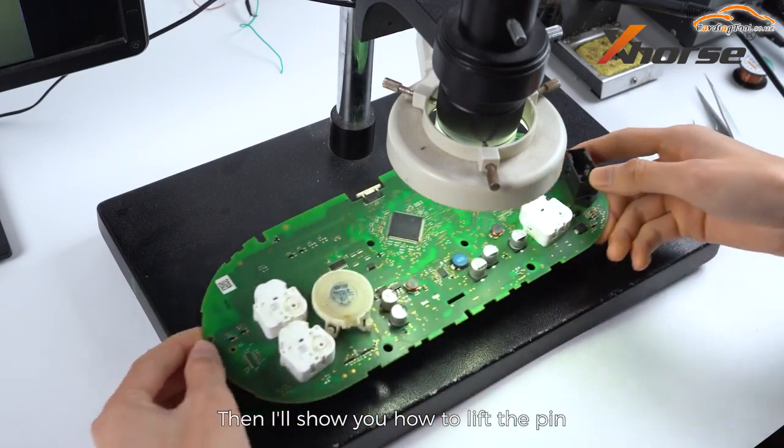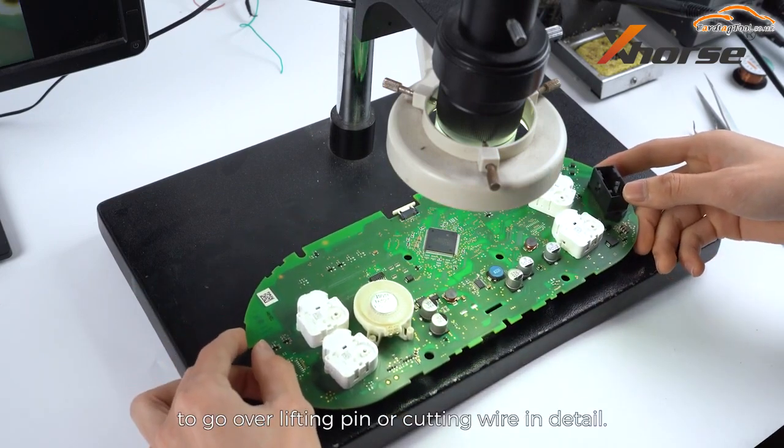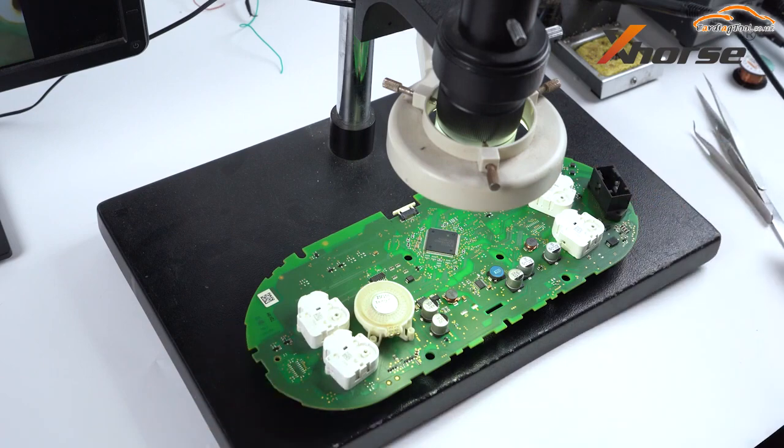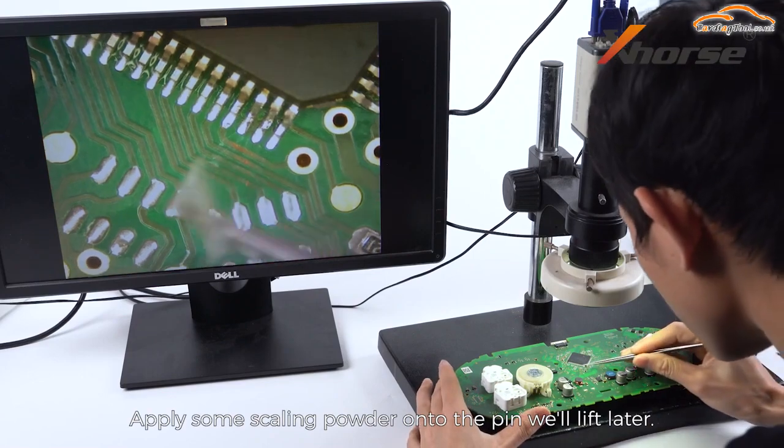Then I'll show you how to lift the pin and we'll have upcoming videos to go over lifting pin or cutting wire in detail — just stay tuned. Apply some scaling powder onto the pin you will lift later.